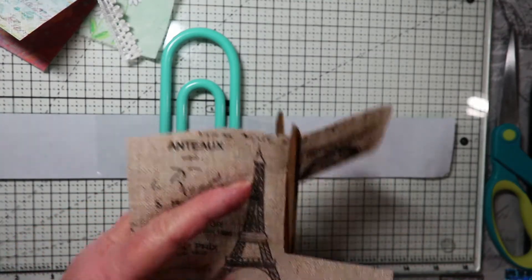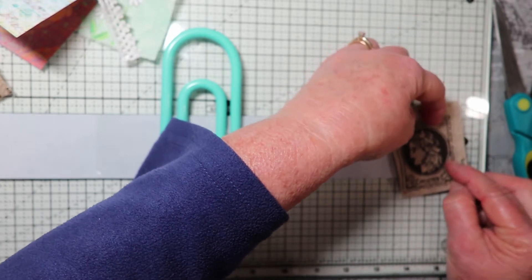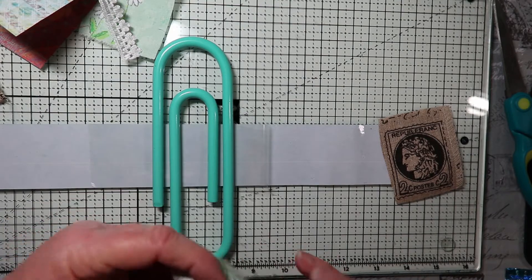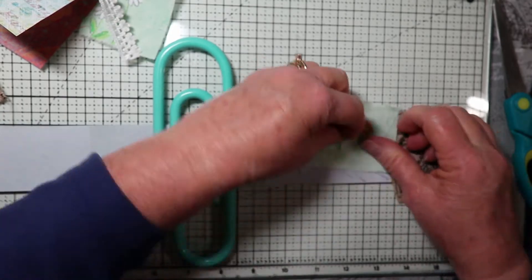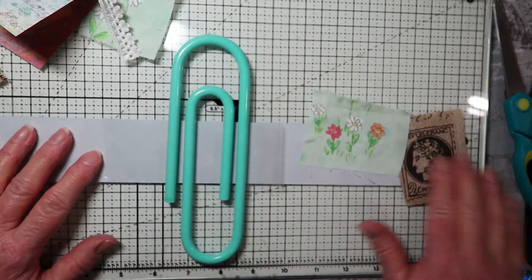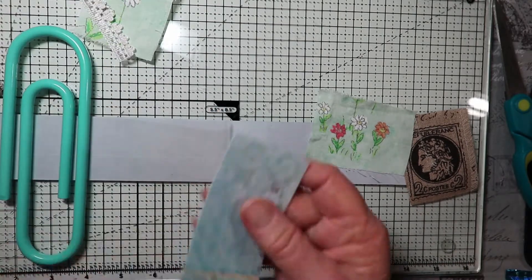The idea is to kind of place your snippets — they don't all have to be straight, kind of at an angle — and then see they just stick right down. This is kind of cute with these little flowers, and you can have them extend over the edges too. You can always clip that off if you don't like it hanging over too far, but that's kind of the look — not real straight. Just keep filling in with papers and fabrics.